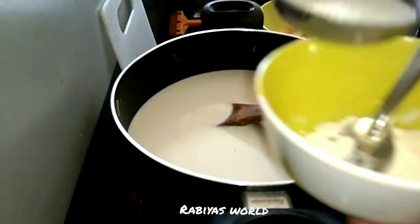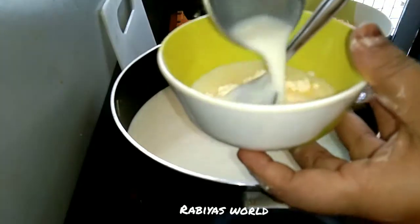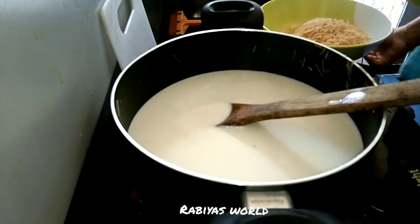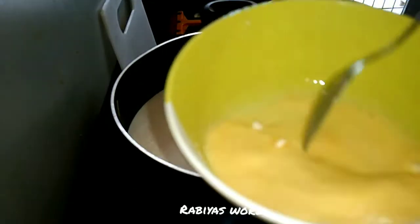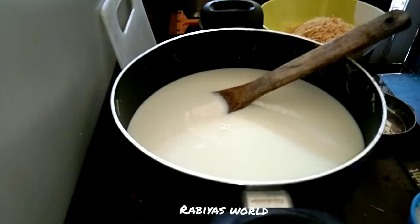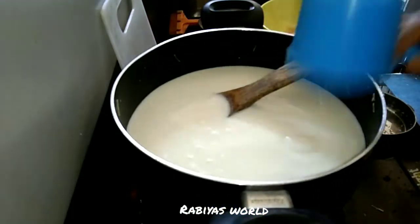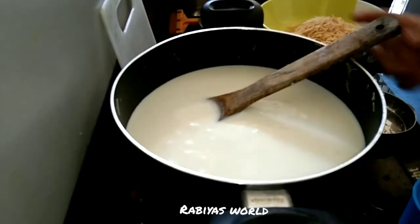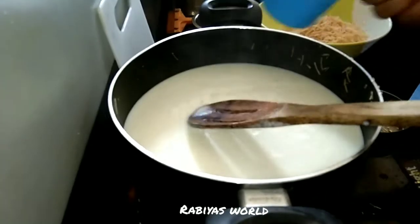Make sure you mix it in the pan. If you want to cut the custard, you can cut it. I will add 2 teaspoons of custard powder. I will put 1 cup of milk.